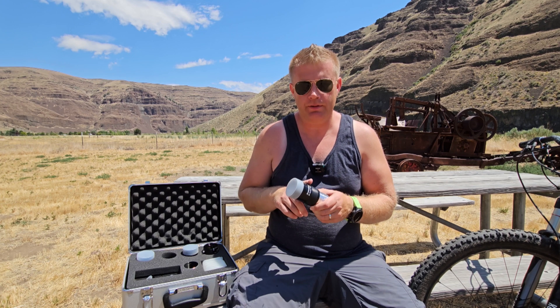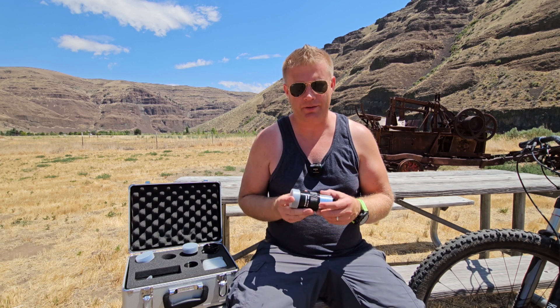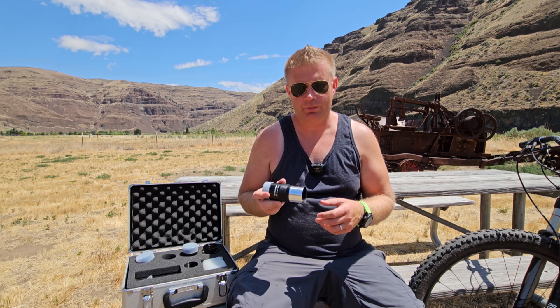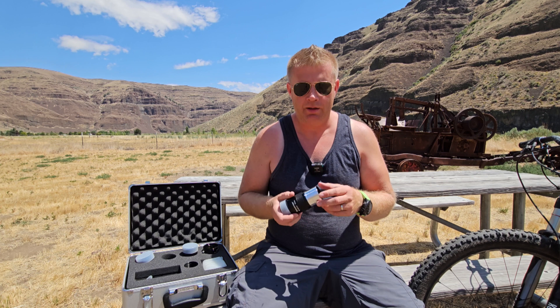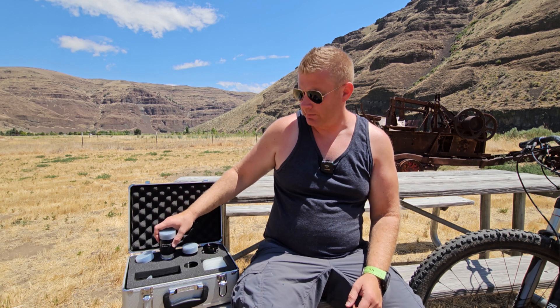What I mean is: these eyepieces have a field of view of only 56 degrees on the 32mm and 26mm, and the 40mm is actually 50 degrees — basically the same field of view you'd get from Plössl eyepieces. So you don't really even need two-inch barrels to achieve this kind of field of view. I wish these were wider — even 60 degrees would be nice, but really I'd be looking for around 70 degrees, especially at this price range.